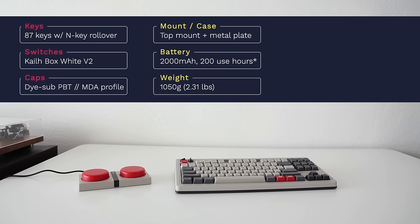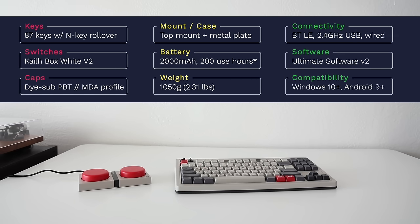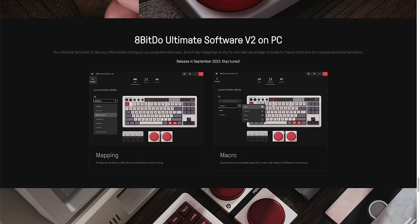In terms of battery, we're looking at 2000 milliamp hours. According to 8BitDo, this should last about 200 hours. They use low energy Bluetooth for connectivity, so 200 hours is probably pretty accurate. In terms of weight, this is just over a kilogram or about 2.31 pounds — it feels a little lightweight for its size, but still very solid. Connectivity options include Bluetooth, a 2.4 gigahertz USB dongle, and wired use as well. 8BitDo is providing their own Ultimate software suite for customization, though it wasn't publicly available at the time of this review — but it should allow key remapping and macro programming.